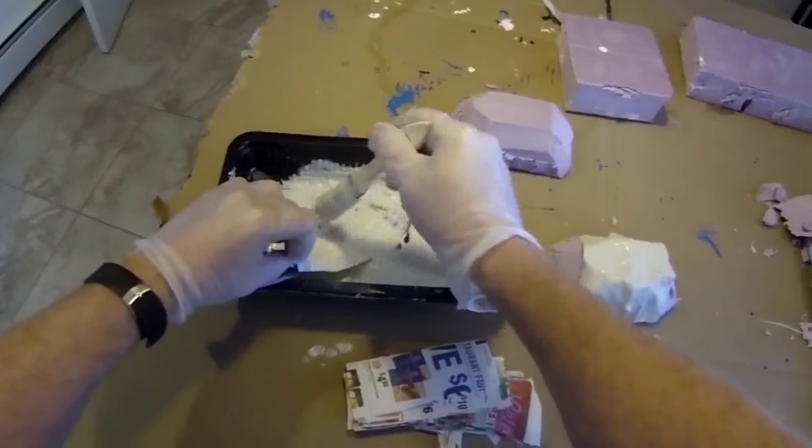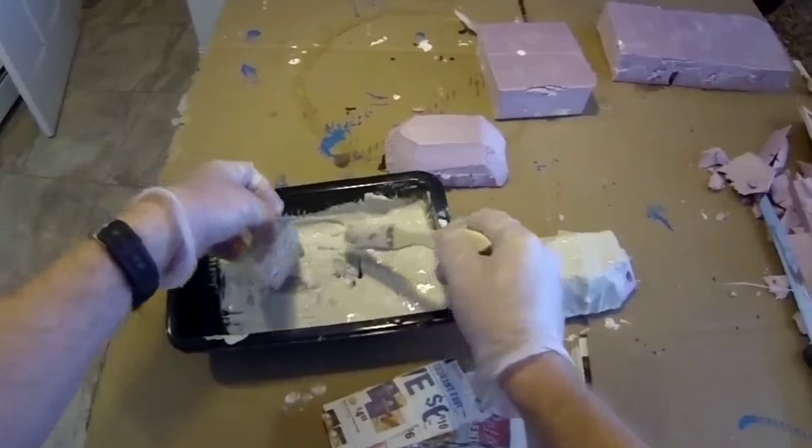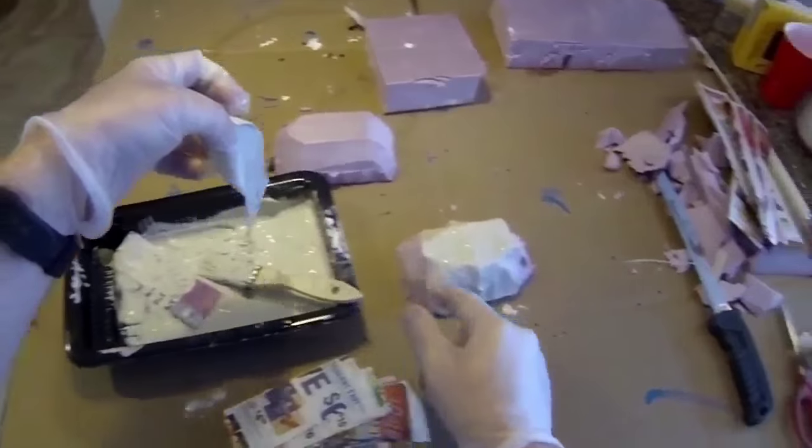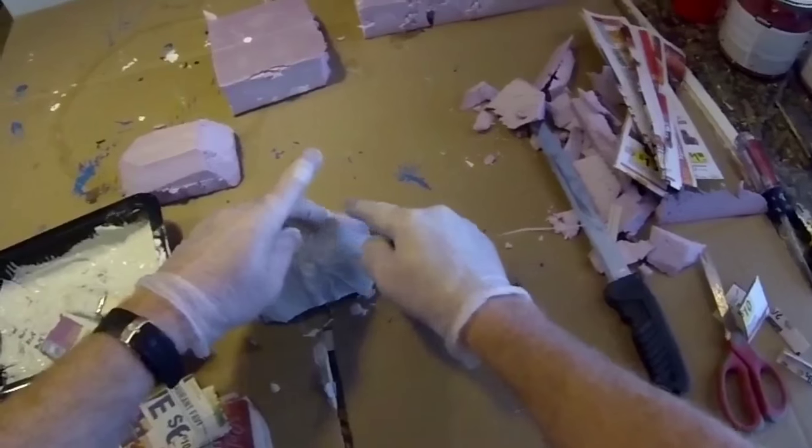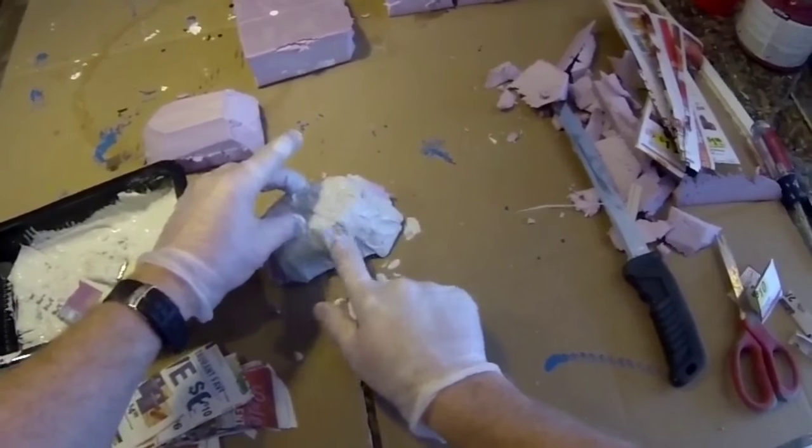The second step is to mix up a mortar mix. Now we're not going to use standard mortar — we're going to use something called Flex Bond, which is a little bit more durable, a little bit more flexible, and it's more appropriate for outdoor use.